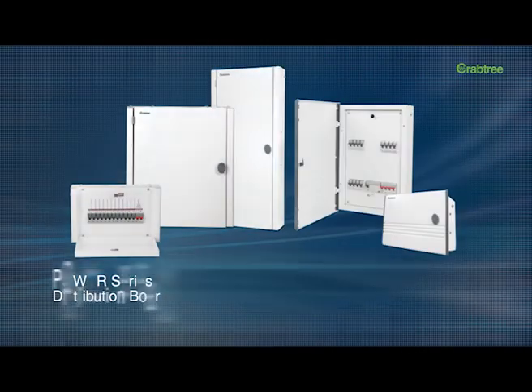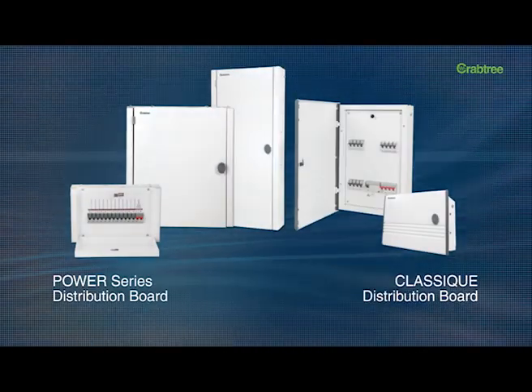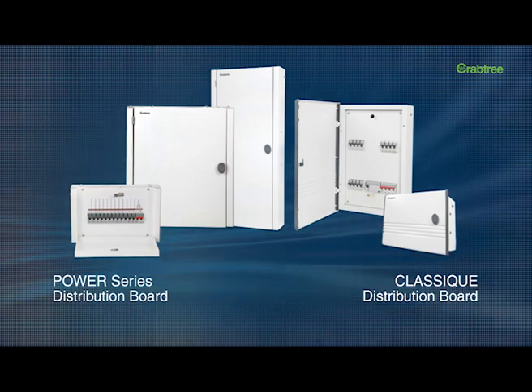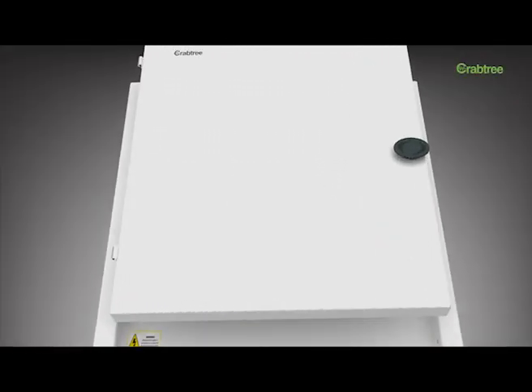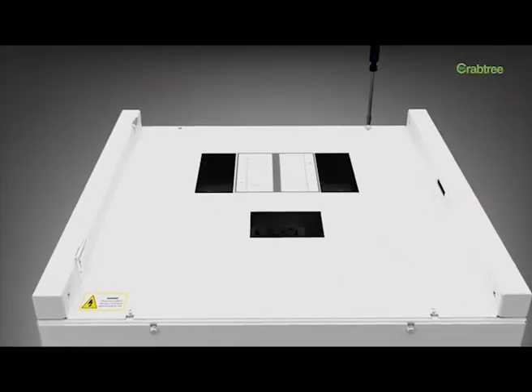The Power and Classic series of MCB distribution boards have been designed to provide professional solutions for industrial, commercial, and residential applications. The X-Pro range adheres to all national and international safety standards.